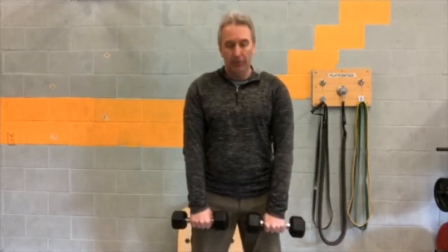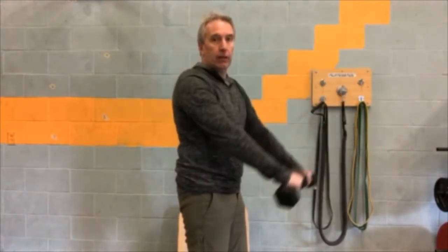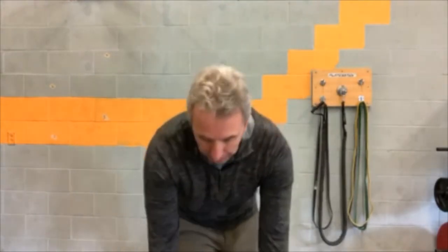An alternative would be to have the palms down, bring them a little closer together, and lift straight up, just like that. Why the difference? Well, they just work the muscles — the deltoids — just a little bit differently. It's a nice variation.